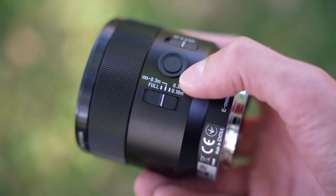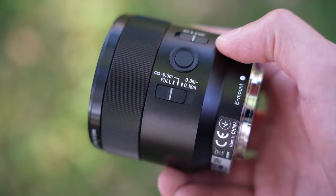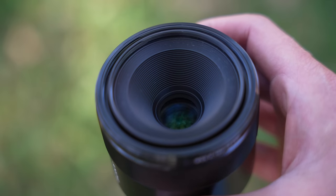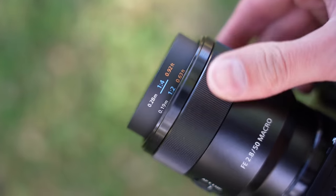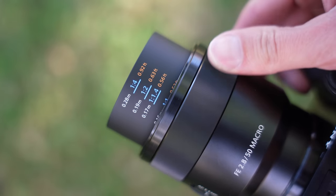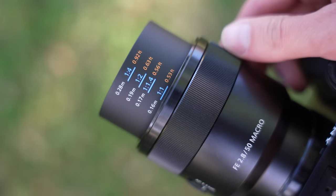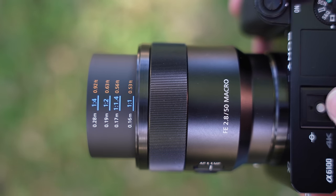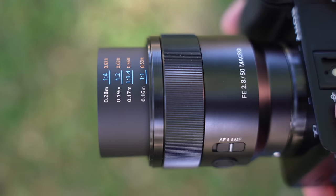So if you're trying to take macro photos, it will only focus very close to the lens. Around the front, you have a deeply recessed front element that is inside of a tube that extends out as you focus on your subject. Fully extended, you can see how long this lens is, and conveniently there are markings on the top showing magnification ratio.